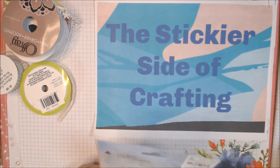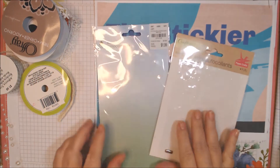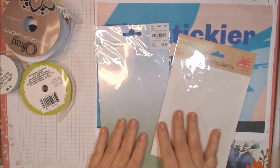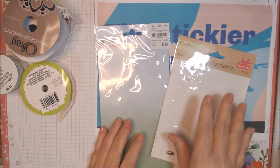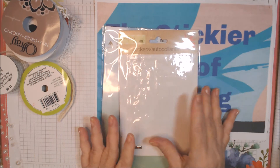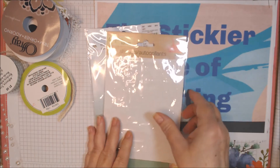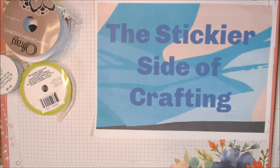Speaking of Tuesday Morning, these are the two packs I used. This was a Firefly set I used second, and this was sort of a metallic boho puppy sticker kind of set, both from Dollar Tree.